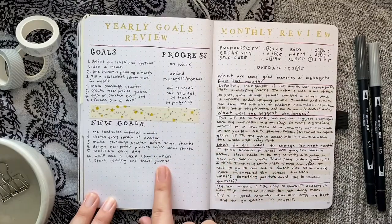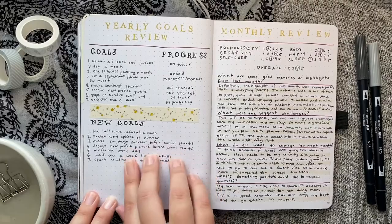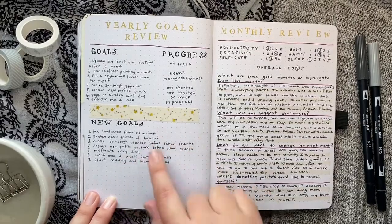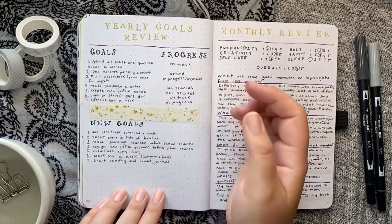I did a goals update at the beginning of the month and was very motivated to get back to goals I hadn't started yet — and then honestly I've kind of given up on it.